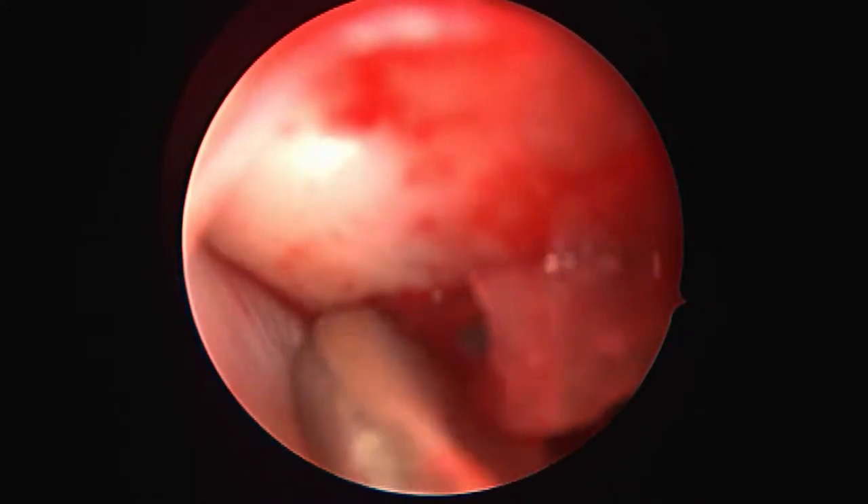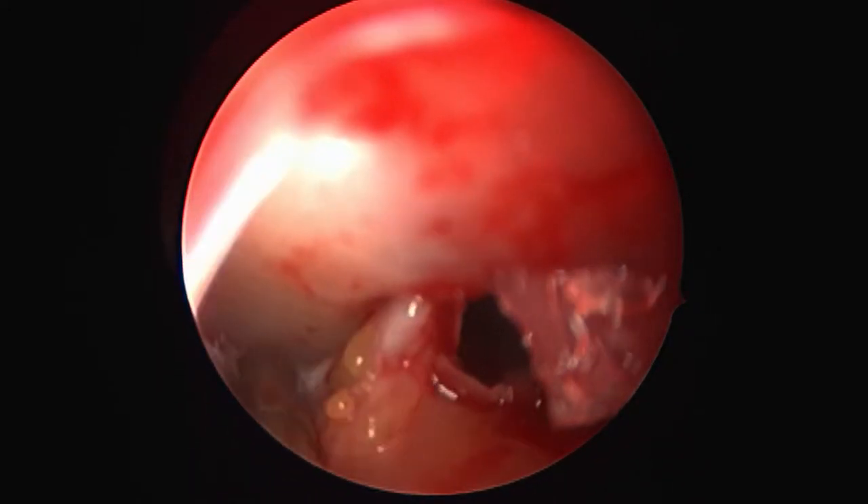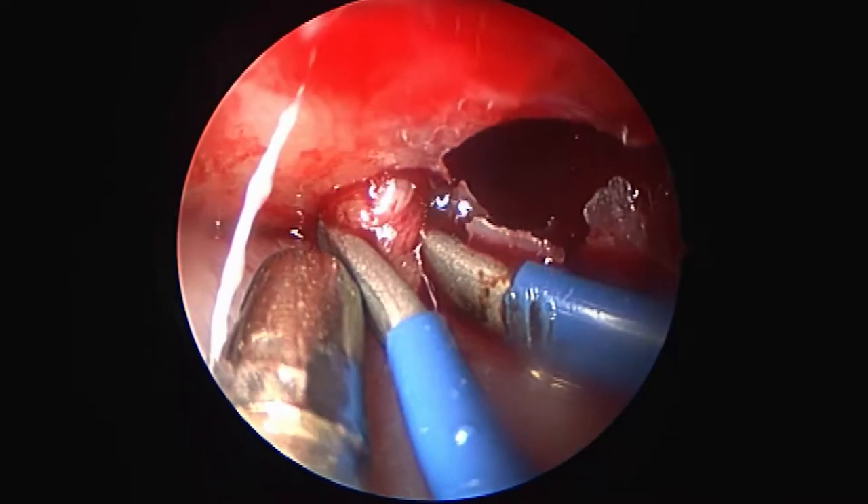As we follow it posteriorly, the lamina papyracea becomes thinner and very fragile, as demonstrated by this small fracture.